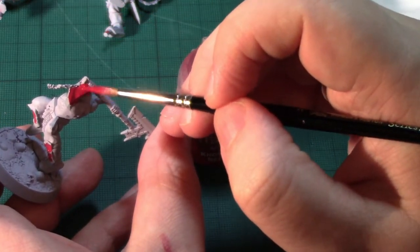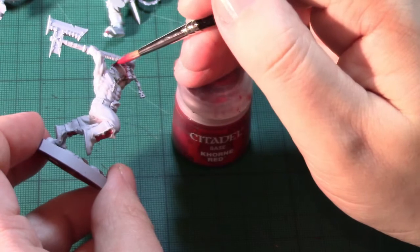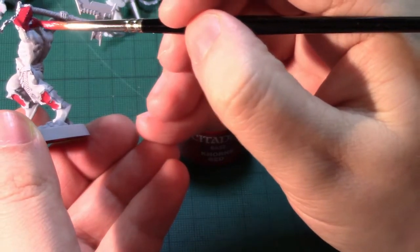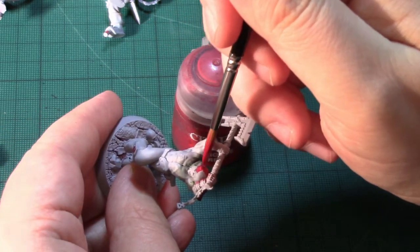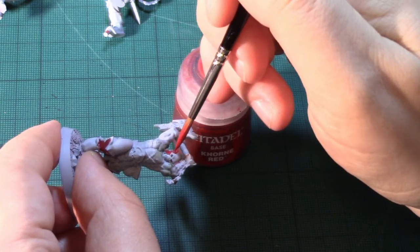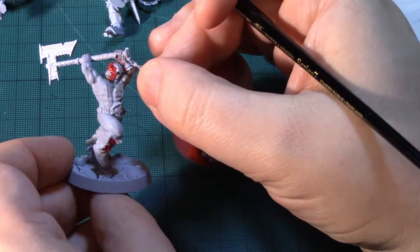I'll quickly do this inlay here, and then the helmet — we'll do this bit in red. The face we're going to do as a skull from this part onwards, so I'm going to do it in red and may then go back over to block in the skull. That's the work of a couple of minutes, so I'm going to leave this to dry and come back to start applying the next colour.